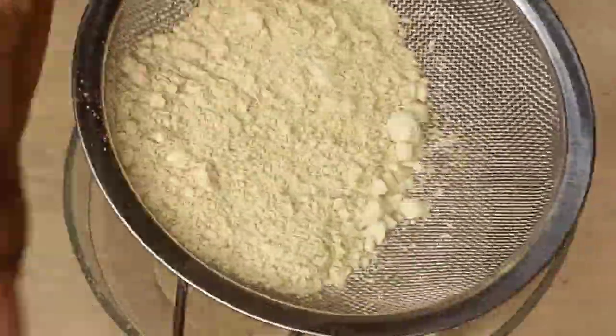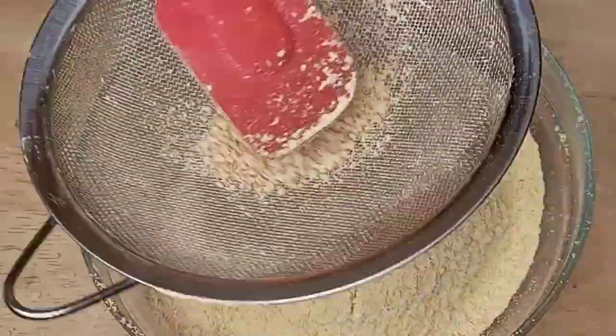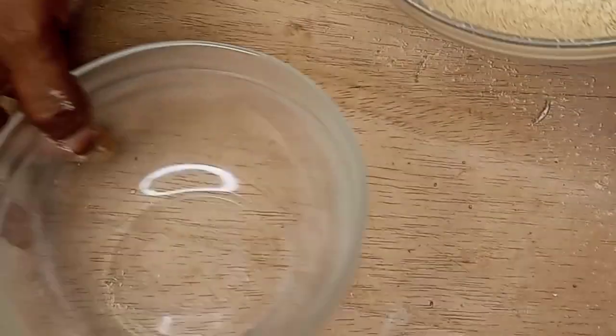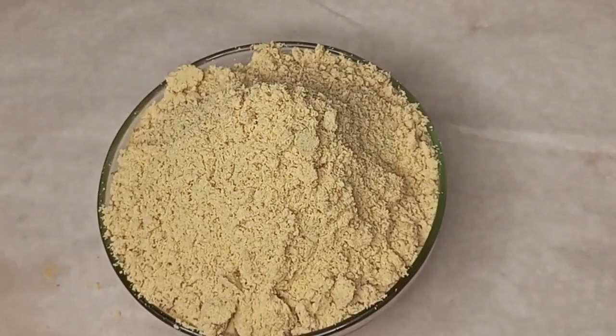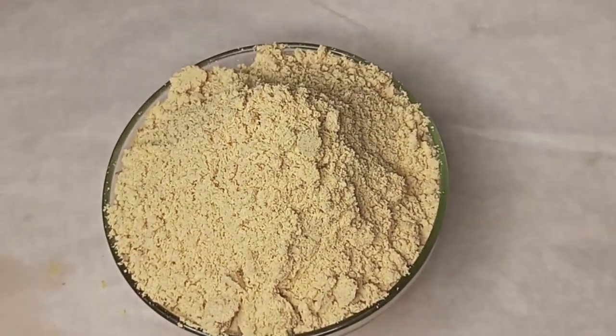After sieving, here we have our soya beans powder ready, looking very nice. You can just store it in any airtight container and begin to enjoy it with either pap or whatever you wish to use it for. Thanks for watching and God bless you.